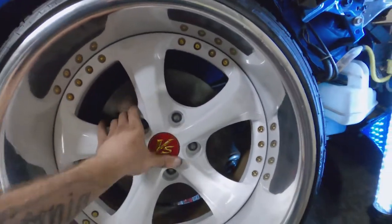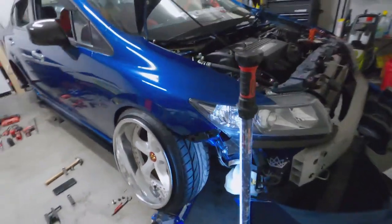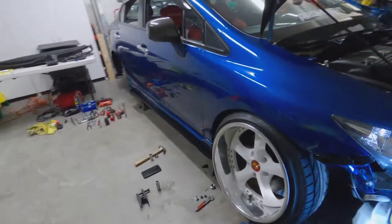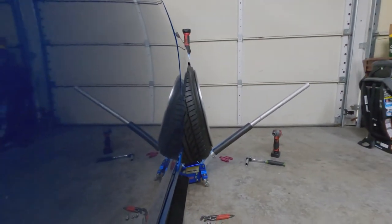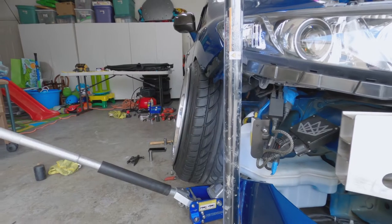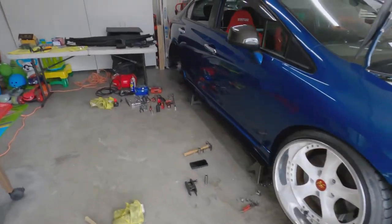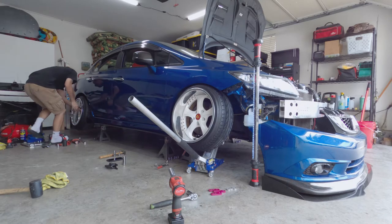Since everything is just hand-tightened and not locked down, it's kind of hard to tell the difference from the front. I opened the garage to get a better viewing angle, and from that angle I can definitely tell the difference comparing the modified side to the other side.